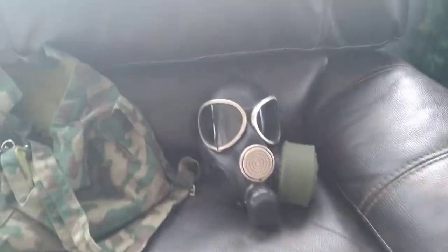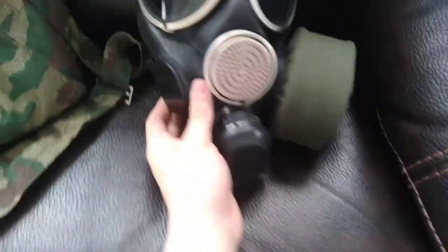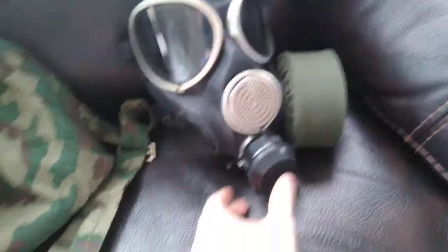Hey guys, finally arrived — this is the PMK3. I got the filter on the filter saw, one plug. This one has a drink tube. It's pretty cool.